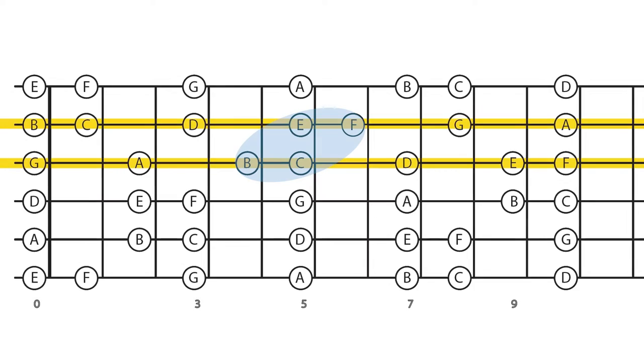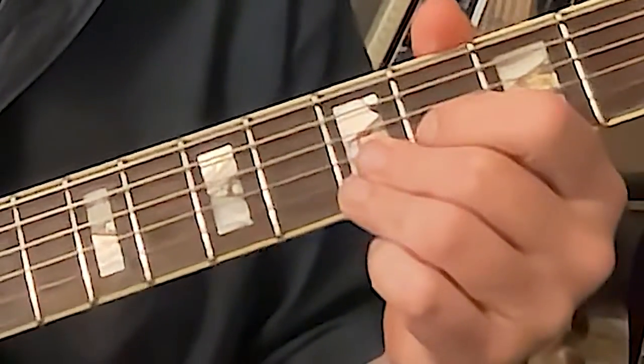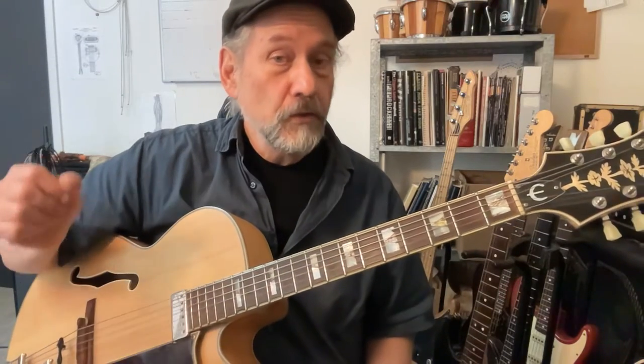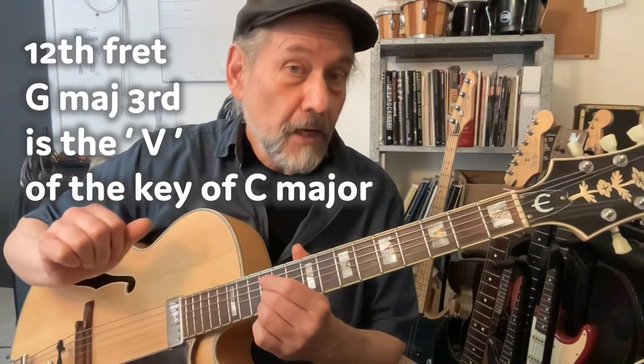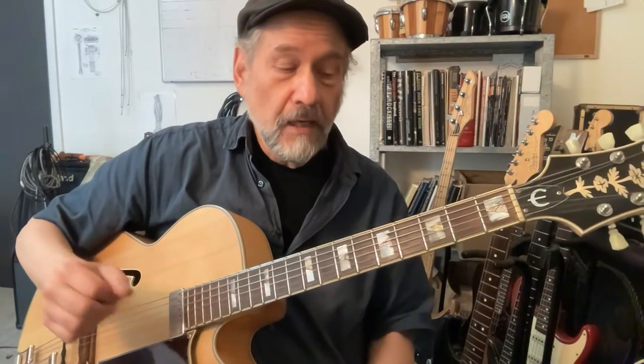When you play on the fifth fret on the third rail, you are playing a C major third. If you're in the key of C, that C major third is the one. If you play the open strings, those open strings are five — as is the twelfth fret. The tenth fret is four, the fifth fret is one, the open strings are five.